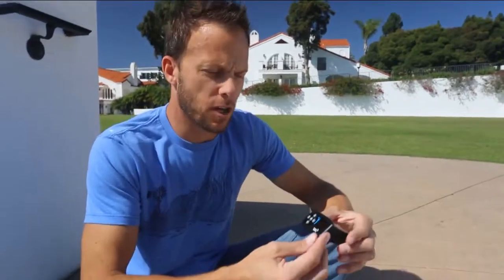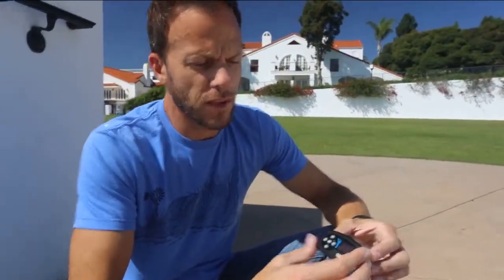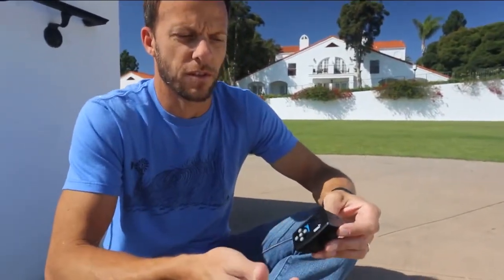Photomapper is better than anything else on the market because: one, we can work with any camera — any digital camera out there, regardless of brand or manufacturer. And secondly, it goes far beyond simply geotagging the photos, in other words just putting a GPS position on them.